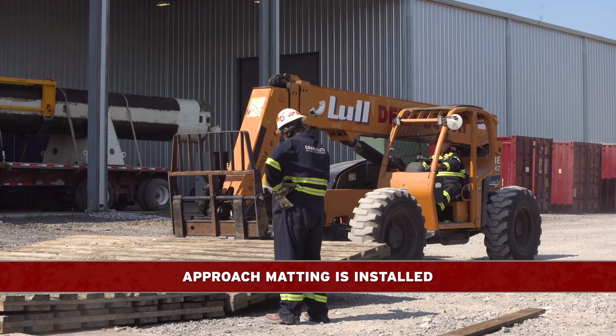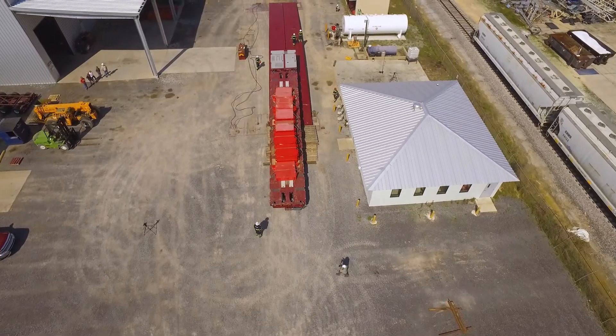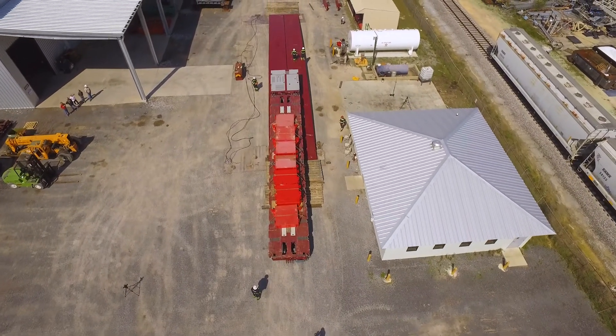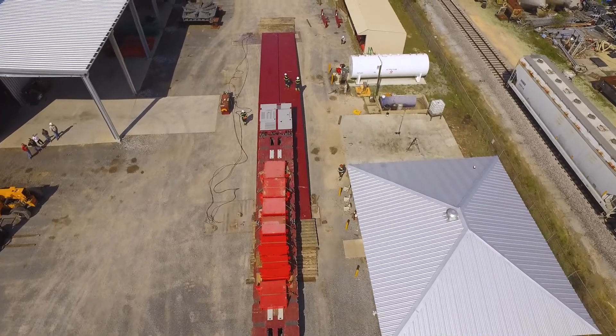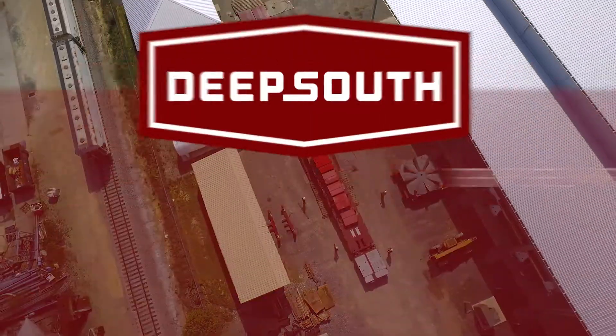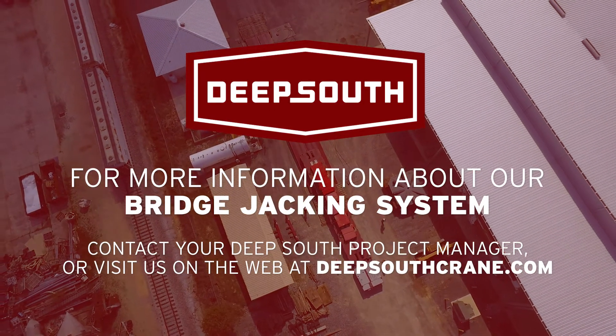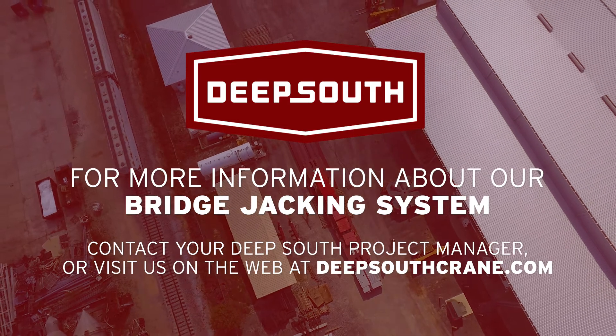Approach matting is then installed to transition to the existing grade. At this point, the temporary bridge is fully functional and ready to bear the load that the job requires. For more information about our bridge ramp jacking system, contact your Deep South project manager, or visit us on the web at deepsouthcrane.com.